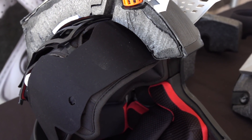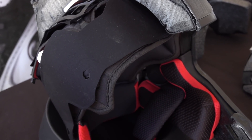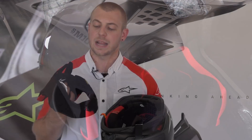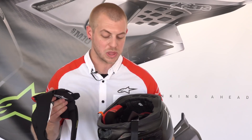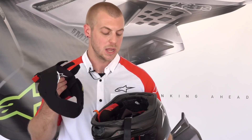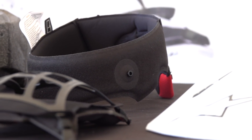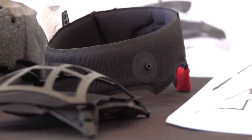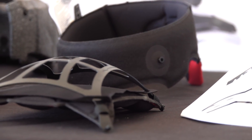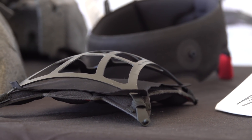The crown liner system of this helmet also houses the MIPS system. This is a very unique MIPS system — it's actually inset into a Lycra sock, which works with the outer shell of the helmet even more effectively to dissipate energy in the event of a crash. It is a split MIPS design, so you have the crown and then another set of MIPS that sits under the actual top liner — that is the Alpinestars A-Head system.